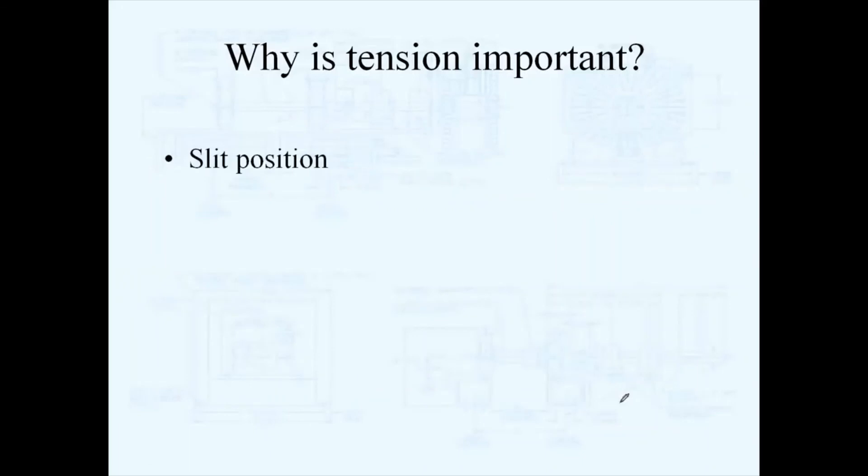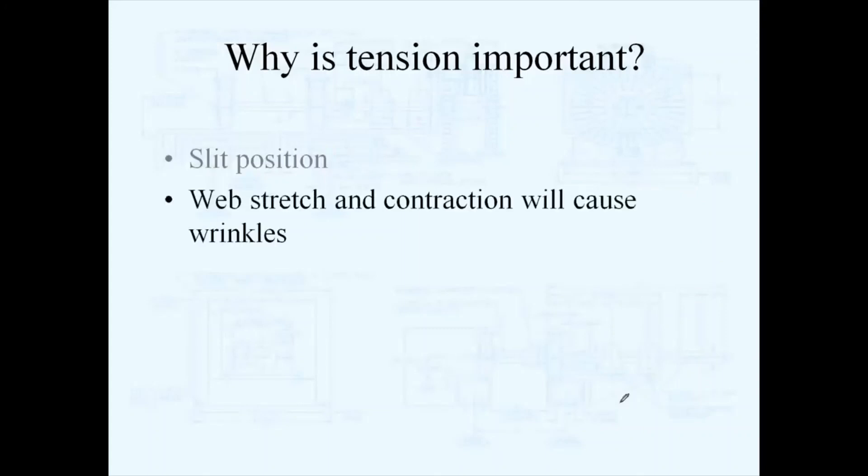For slit positioning, if you need very accurate slit positioning within a slitting operation, you must control tension properly. All webs stretch in the machine direction as they flow through a machine, and every time you enter a different process you're usually adding or subtracting tension. If you don't properly control that, you can cause a lot of web wrinkles in your process due to improper web tension control.